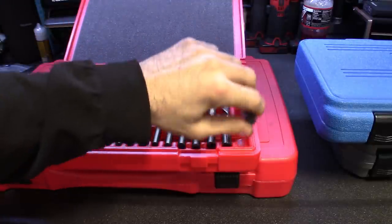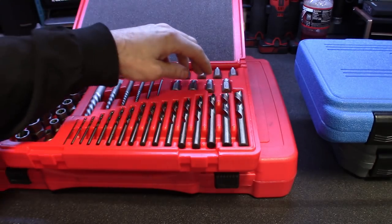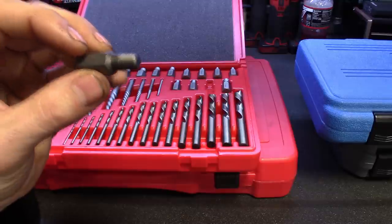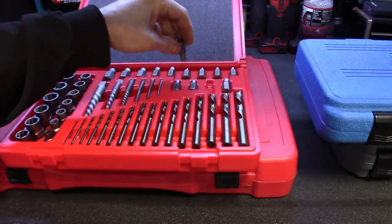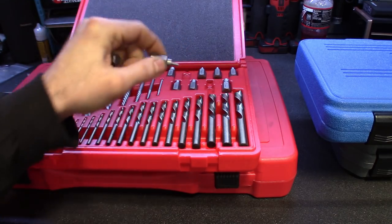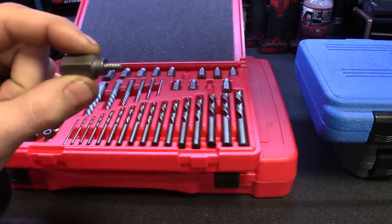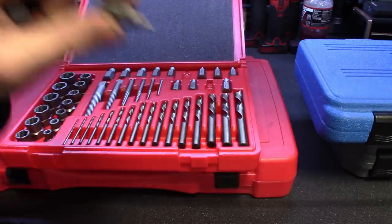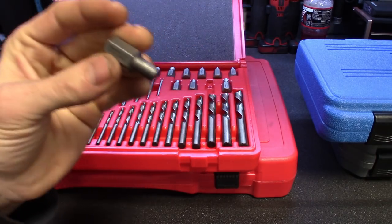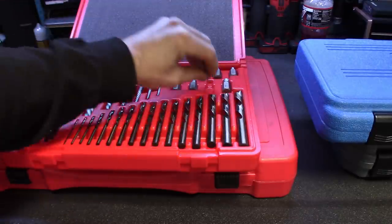Anytime you're working with a broken stud and you're planning on extracting it out, I've never had really good luck with these kind of extractors, especially the smaller sizes. I do have another kit of these from Snap-On, but the smaller sizes do tend to break — I've had to warranty them. Once you break that little piece off inside there, it's pretty much game over. I try to steer clear of using these unless all else fails. But the bigger ones — if you get a strong enough hole, that stud or bolt is going to come out.